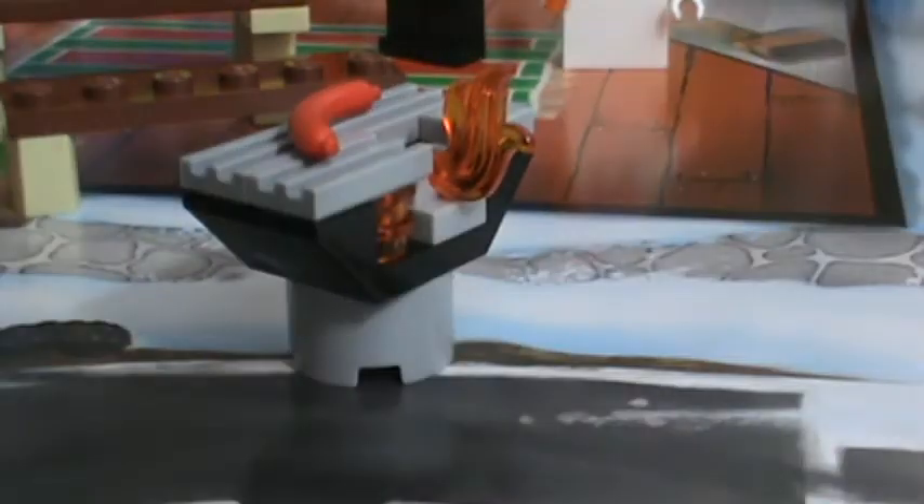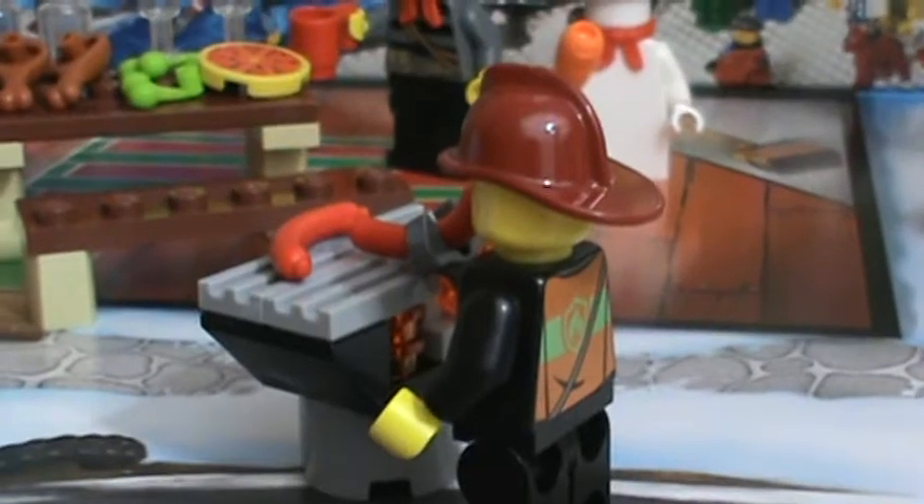I'll set it back up and actually show you with the firefighter. Got to get all the extra pieces out of the way. So it looks like she's grilling up there — that's really cool.